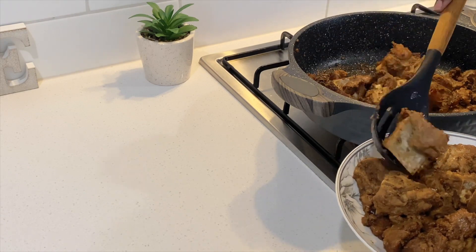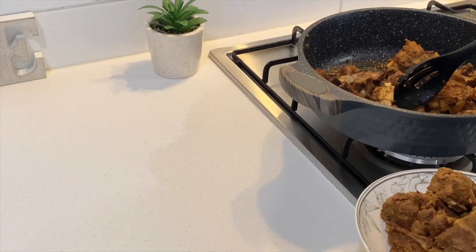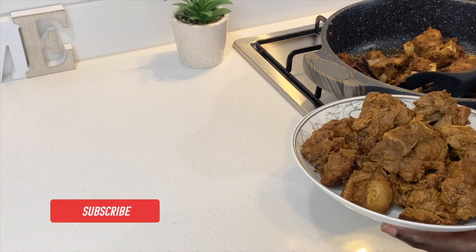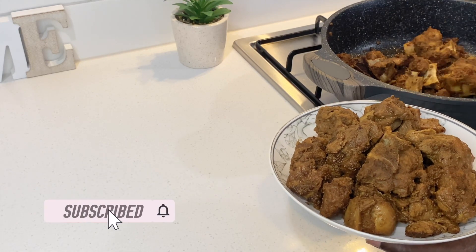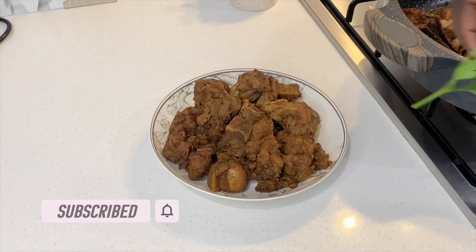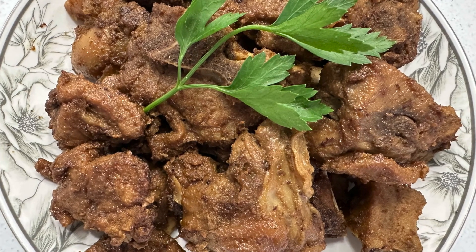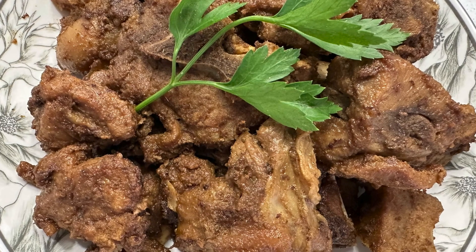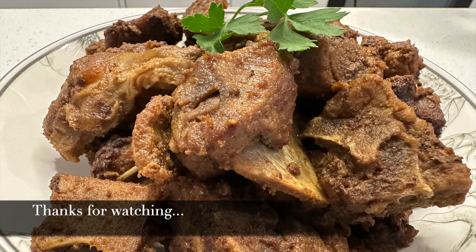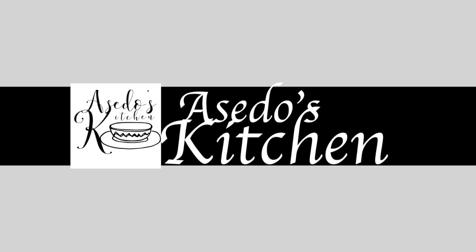Kindly help my channel by hitting the like button as it helps my channel be recommended to more people. Subscribe if this content is of interest to you and remember to tap on the notification bell so that you're notified every time I post a new recipe. Thanks for watching and see you all in my next video.